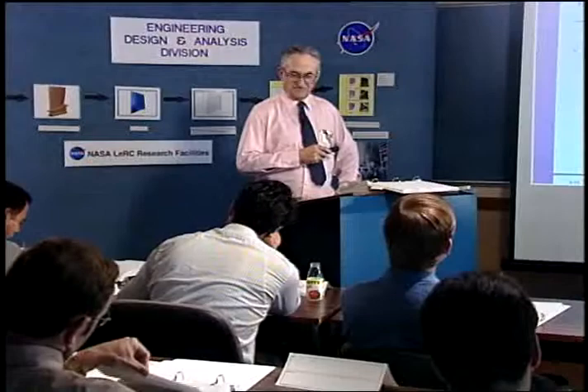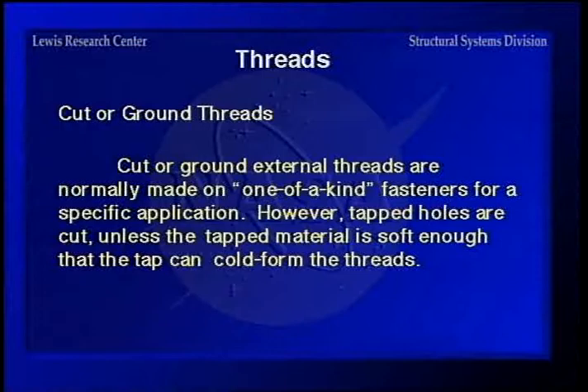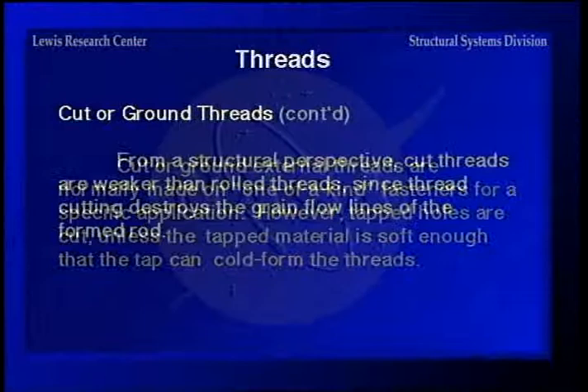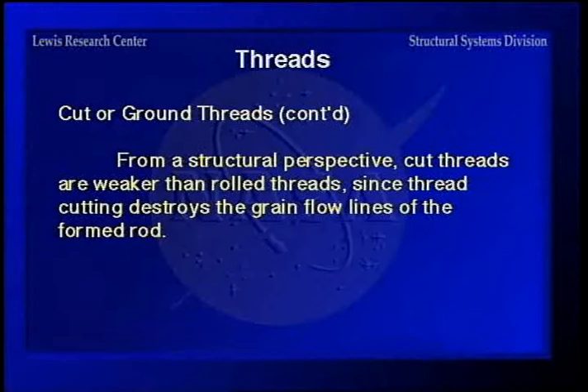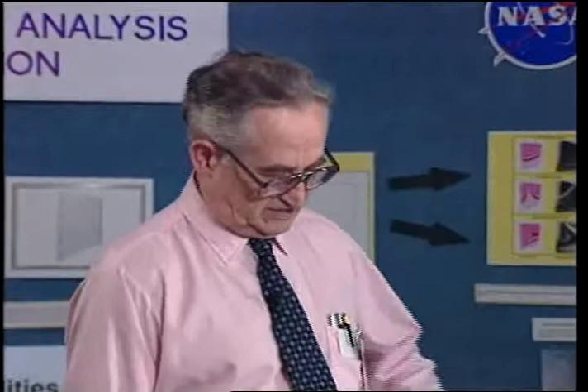Cut or ground threads are normally made on one-of-a-kind fasteners for specific applications. Tapped holes are cut, so you can't cold-form threads in a tapped hole. Cut threads are weaker than rolled threads, and thread cutting destroys the grain flow in the material. This is one of the reasons why super-strength bolts have forged heads — you have to maintain proper grain flow in the head-to-shank area to reduce stress concentration.